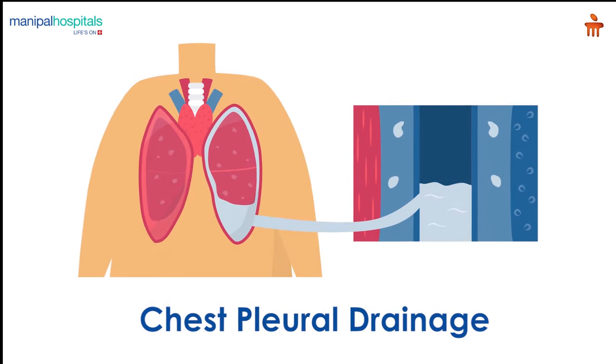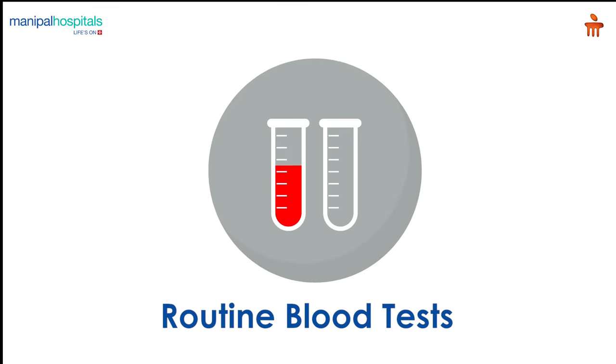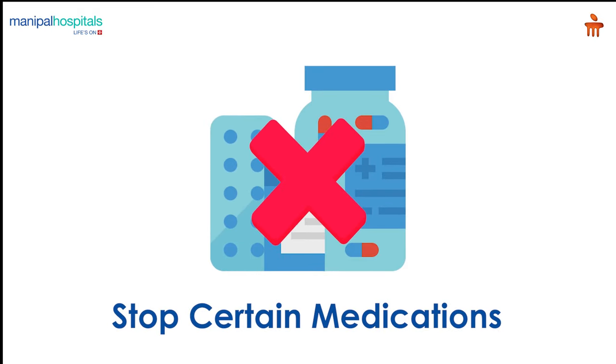Chest pleural drainage is a procedure performed to drain pneumothoraces or effusions from the intrathoracic space. Pre-procedure, you undergo some routine blood tests. The doctor may ask you to stop certain medications a few days before the procedure.